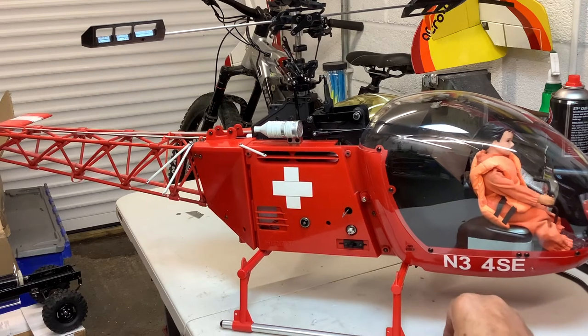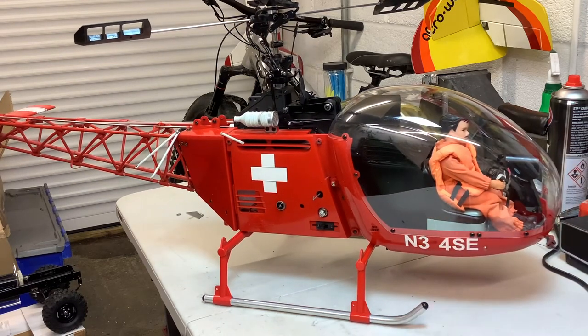The undercarriage - I said I couldn't get the red ones, so all I could get was white ones. You've got to do what you're doing and make the best of it. The rear one I've got on here is the original red one, and the front one is one that I've painted.